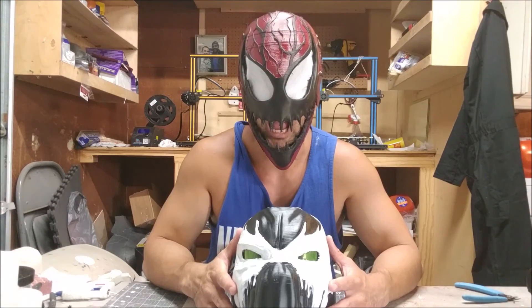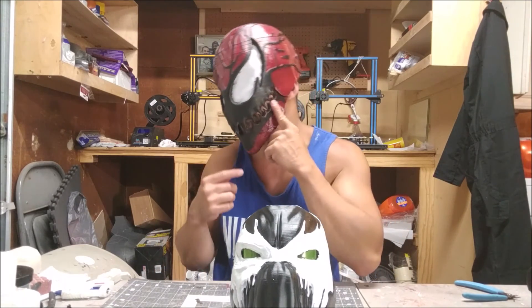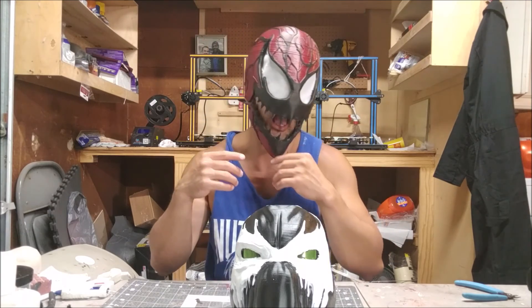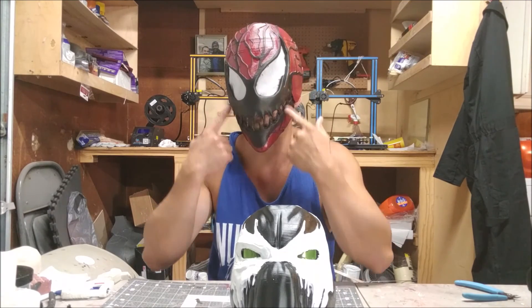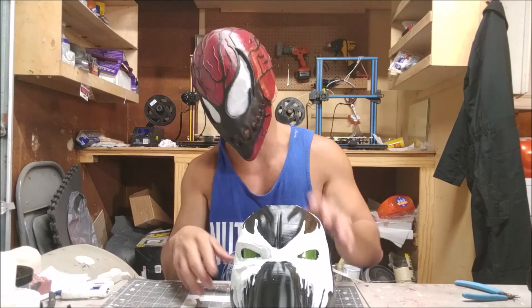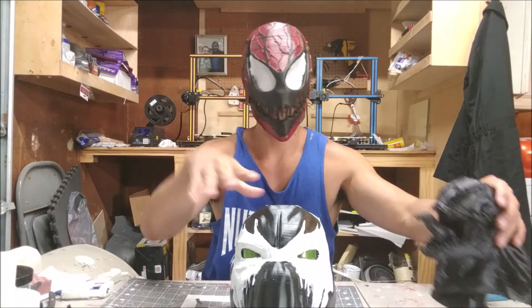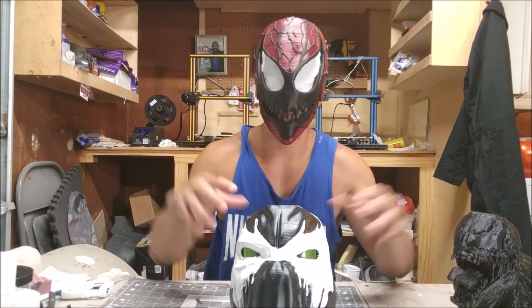I'll catch you guys later, peace! We're going to be doing — I want to make this more symbiote-y, so we're going to do a video on how to do that, like hit these little lines and stuff right here, like the Venom Bust. I'll catch you guys later — subscribe!